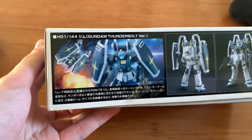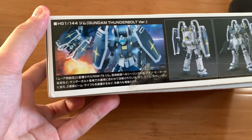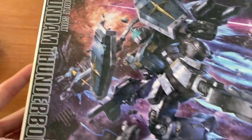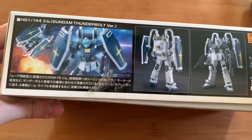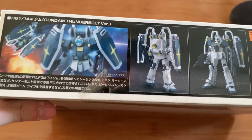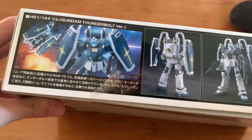Honestly, from my memories, the GM in this Thunderbolt series is always just getting shot by the Zaku — the huge sniping rival thing. But do not underestimate the GM, okay? It looks extremely cool. Although the storyline is based on the one-year war, I still feel like this GM doesn't look like a one-year war version. It looks more like an advanced version — like a parallel universe version.